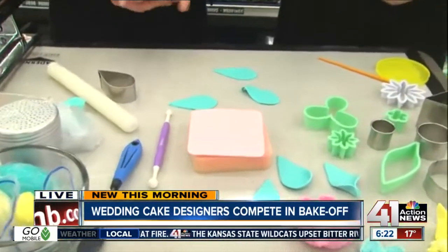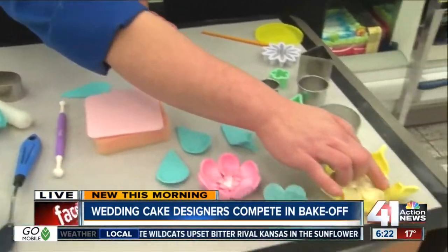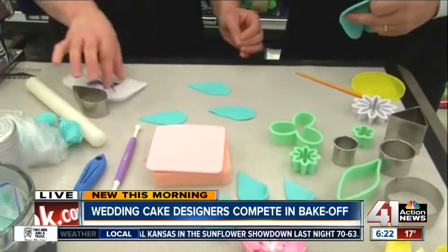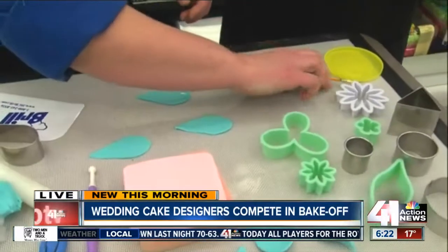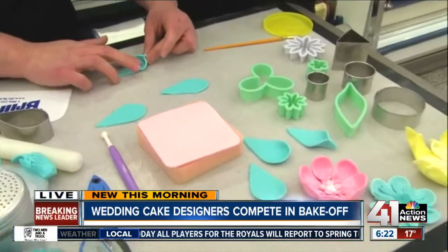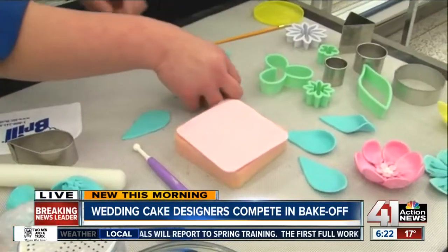So you make these little petals and you have several different designs here. To make this petal, I kind of just make a line here. With gum paste and fondant, you can use water as glue. And then we'll make a few petals.